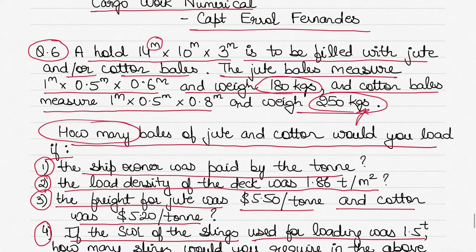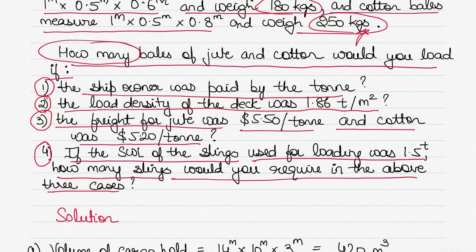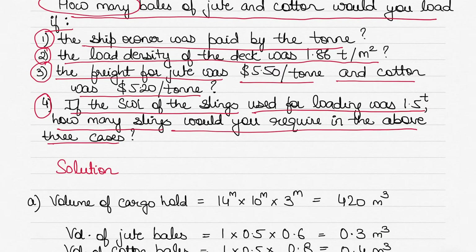To recap: the hold dimension is given and is to be filled with jute or cotton bales depending on the case. The jute bale dimensions and weight are given, and so are the cotton bale dimensions and weight. We need to calculate how many bales of jute and cotton to load in each case. Let's take the first case.